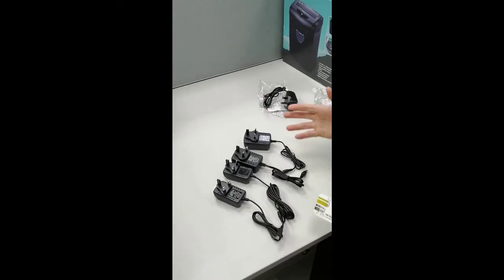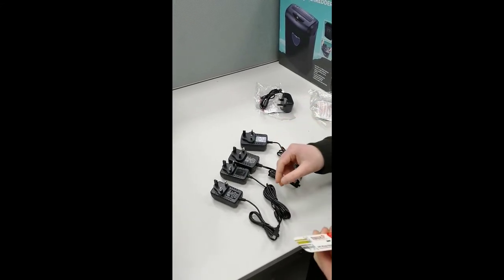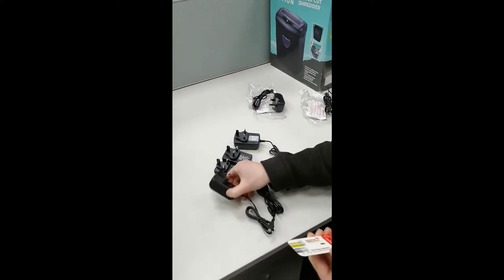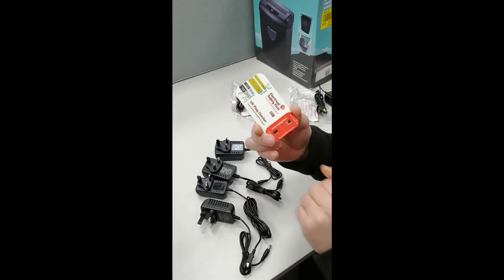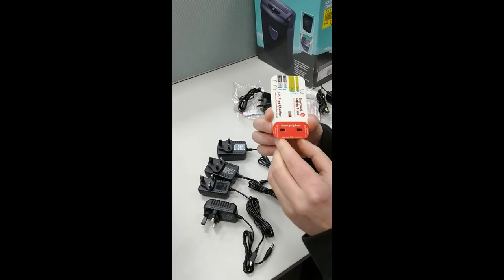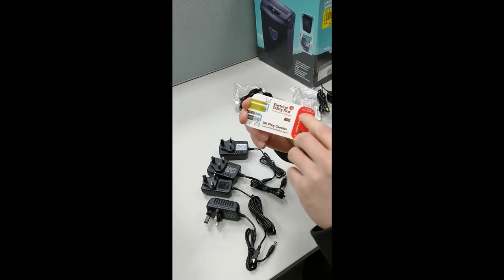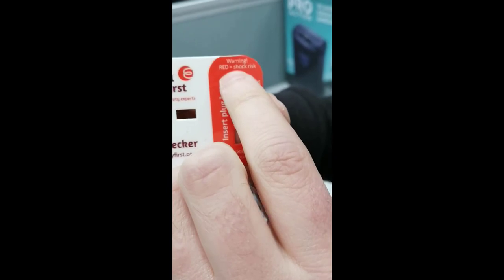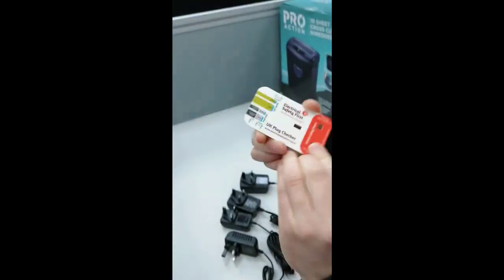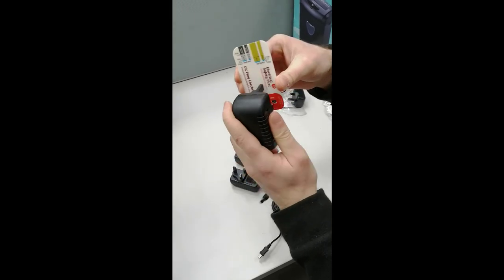These are the four adapters I purchased on eBay. Here is adapter one. This is the Electrical Safety First plug checker — you can purchase these for a pound from their website. You insert the plug and if you can see red, it's dangerous. The first illegal adapter we purchased was this one.